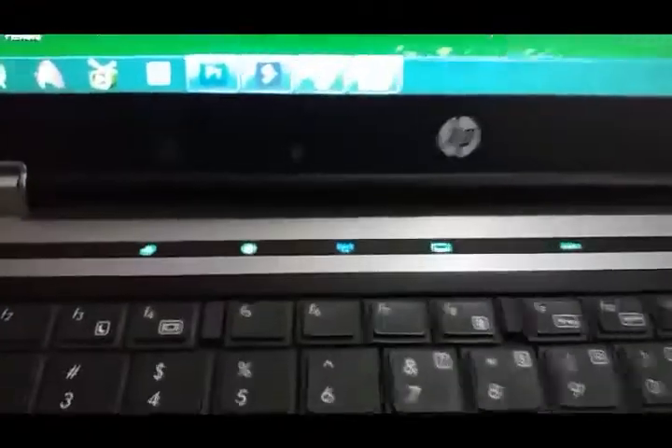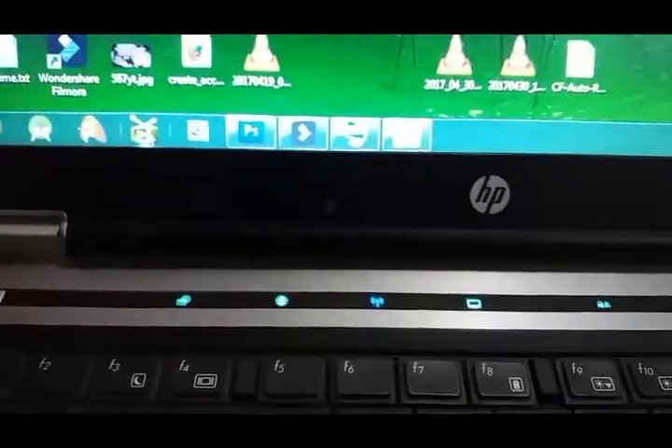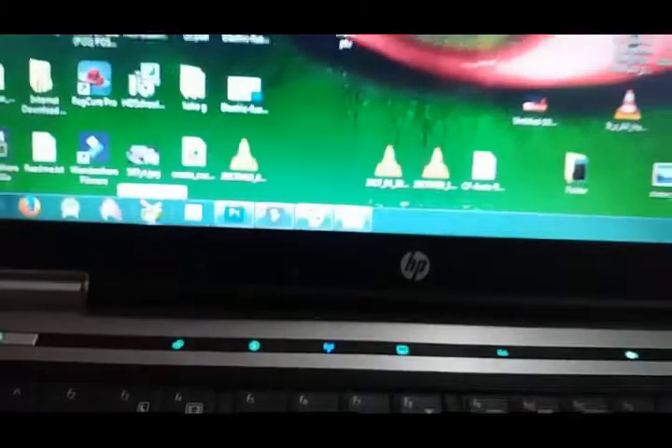You can see here the receiver is working, and on the laptop I just play the application — TV Home Media 3 is the name of the application.